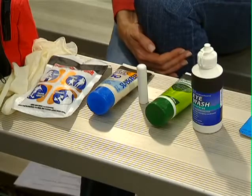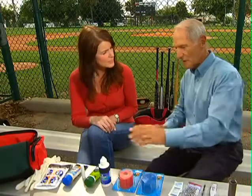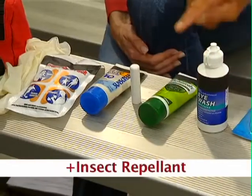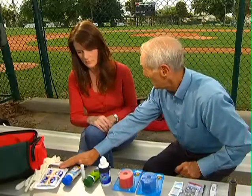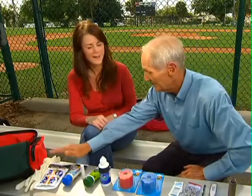And it looks like we have a few other items here — these look like they're important as well. We have eye wash, we have insect repellent, lip balm, sunscreen, and cold packs for those little boo-boos, and sterile gloves. And don't forget the emergency phone numbers — very important.